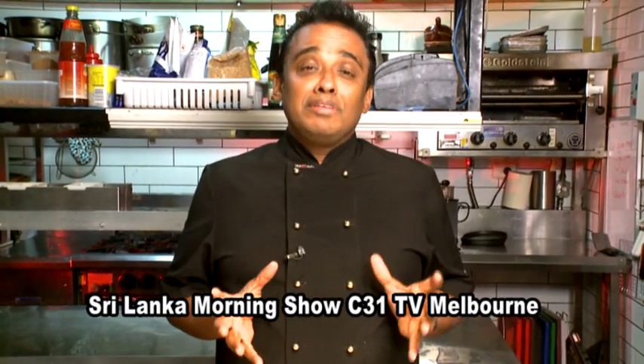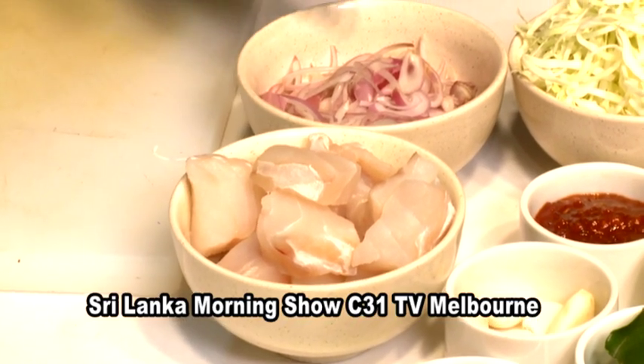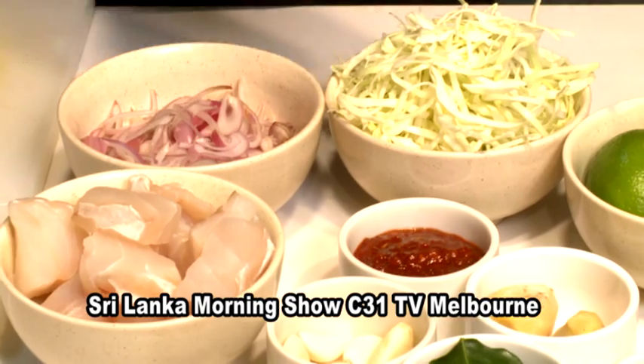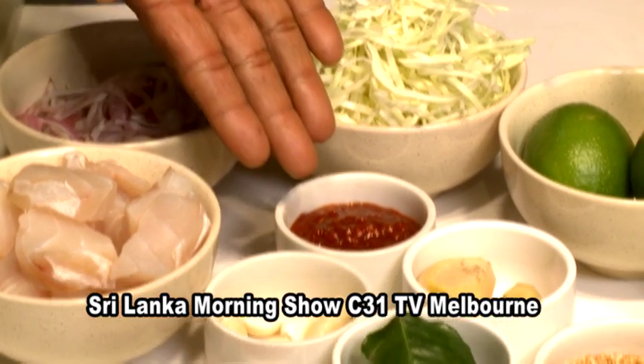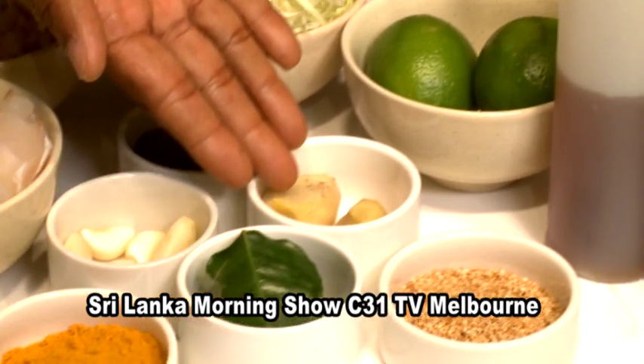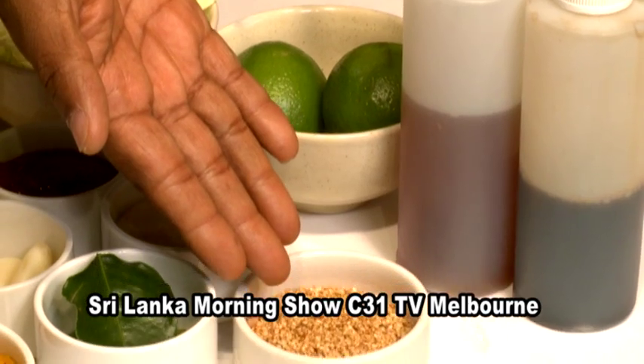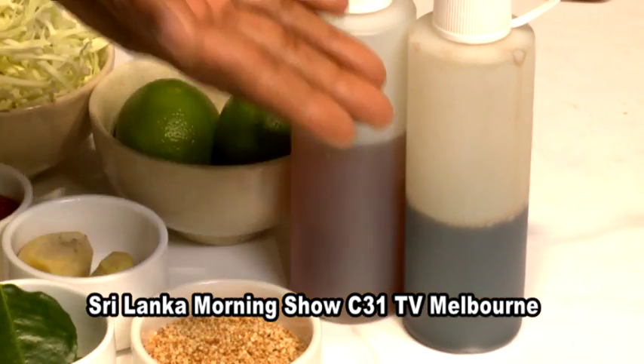Hi, today I've got something simple — fish with a bit of cabbage. So rockling fish with some nice cabbage stew. Let's go through the ingredients: I've got rockling nicely diced, some red onion sliced, sliced cabbage, chili sauce, garlic, turmeric, lime leaf, ginger, lime, roasted sesame seed, fish sauce, and soy sauce.